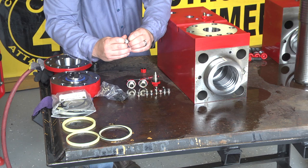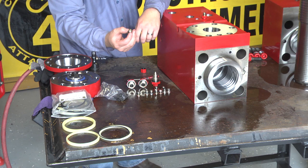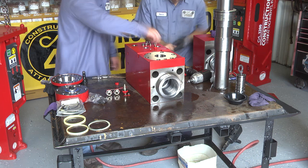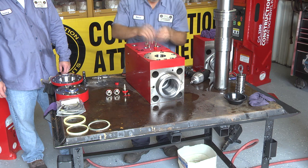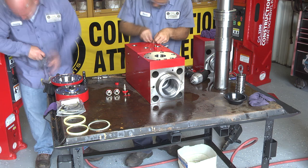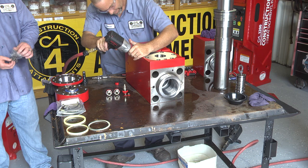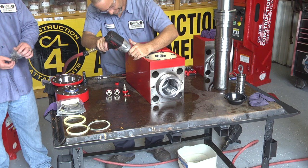Once you have replaced all the o-rings on all the parts you have taken out of your cylinder, replace all of them back. An important note: when you are replacing your RO plugs and you're using an air wrench, be extremely careful when you get it down to the bottom before it bottoms out. You could possibly spin the o-ring off and it could cause a leak later on down the road.